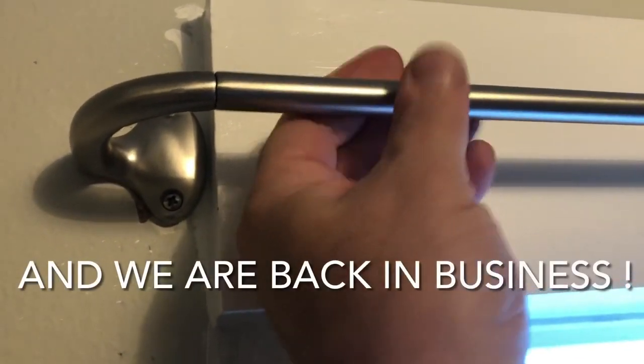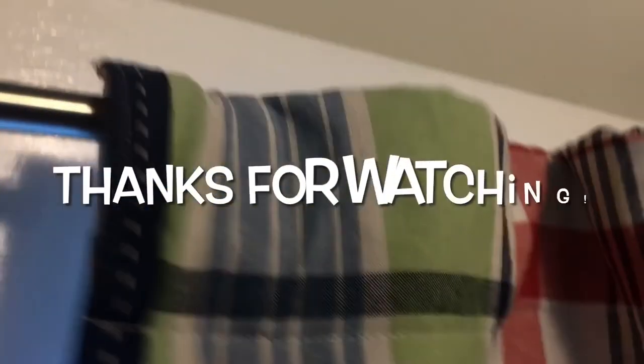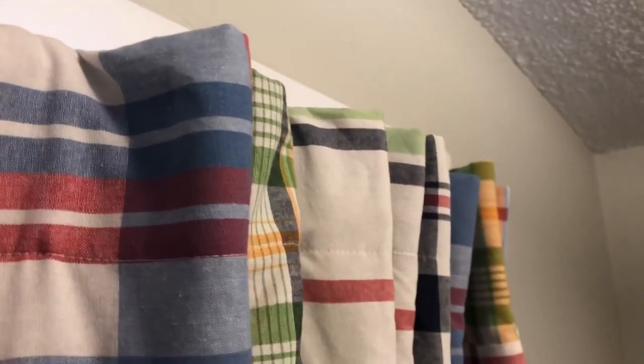Just tightening it up on this end — it just threads on. Let's pull our light-blocking curtain over here. And that's it — she'll be good to go. We'll see you next time.